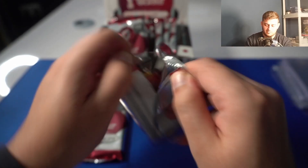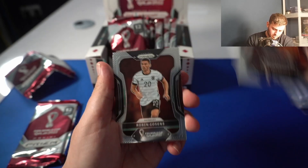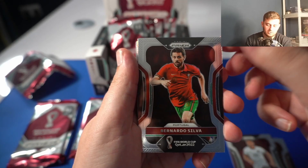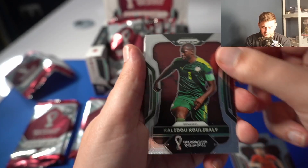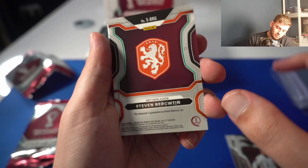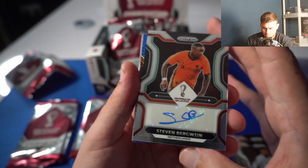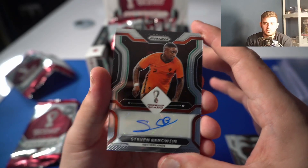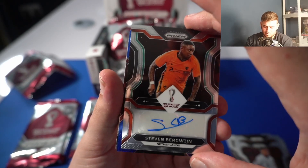Tough start to open these — here we go. I'm unfamiliar with the formation in terms of whether the hit is at the back or the middle. Robin Gosens, Bernardo Silva — these cards look great. Normally I don't love the look of Prism but these look great. Calado, Coloballi, Tyler Adams — the first USA card. We got the auto! We hit the auto first pack — it's Steven Bergwijn! Boom. Steven Bergwijn from the Netherlands, good player, nice auto. I think we could have done worse there on the auto.